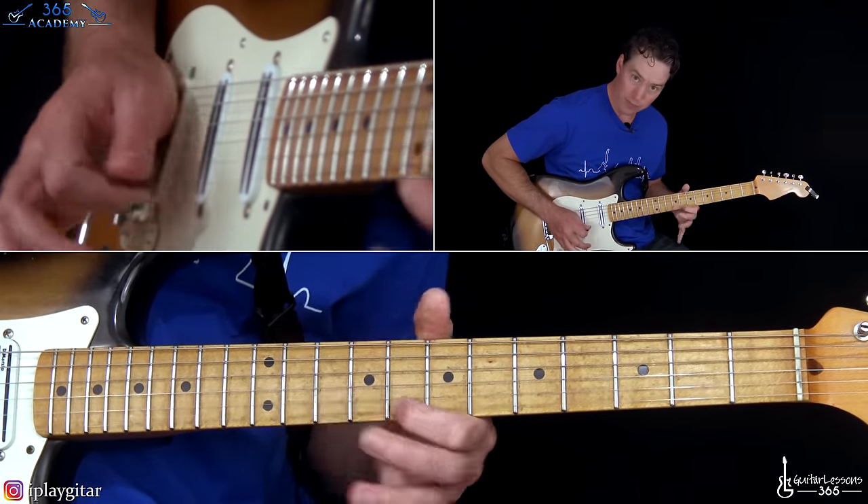You're going to kind of slide between the four real quick on the A string. Then you're going to play two, three, four on the D. Over to two on the G, slide up to five, and hammer on to six. Then roll to the fifth fret on the B, and fifth fret on the high E string. Just pick it however you want to.